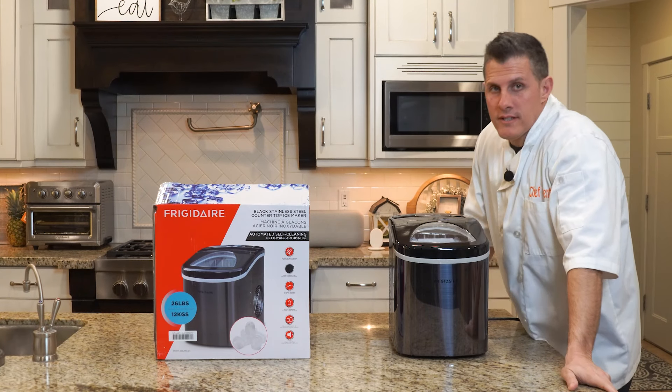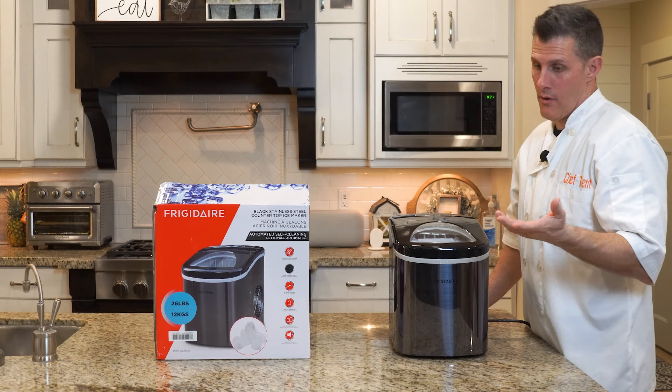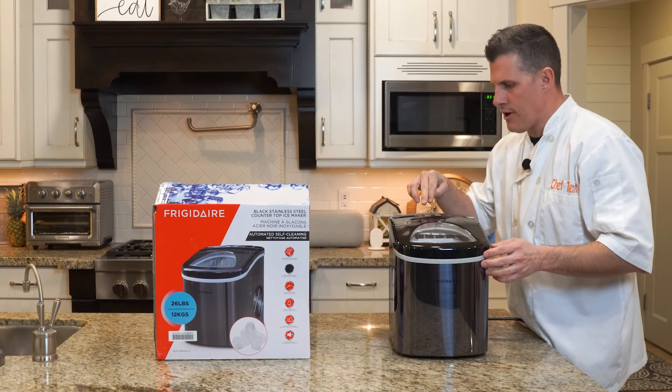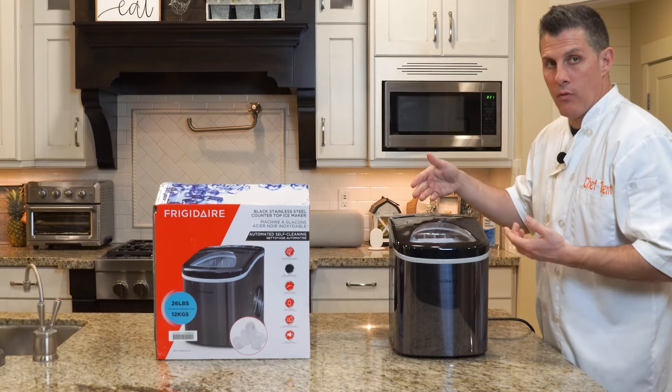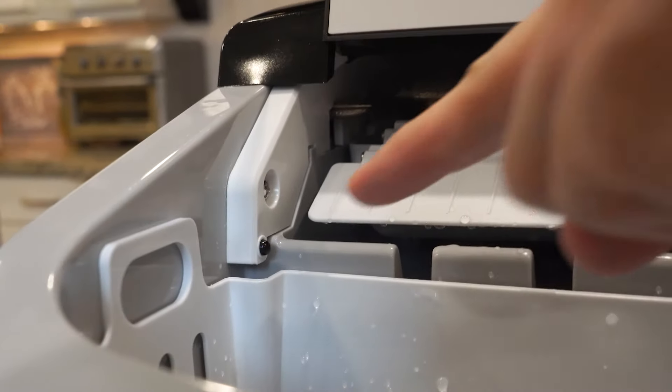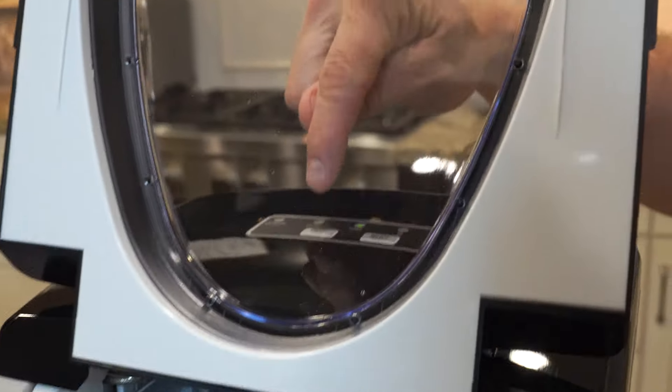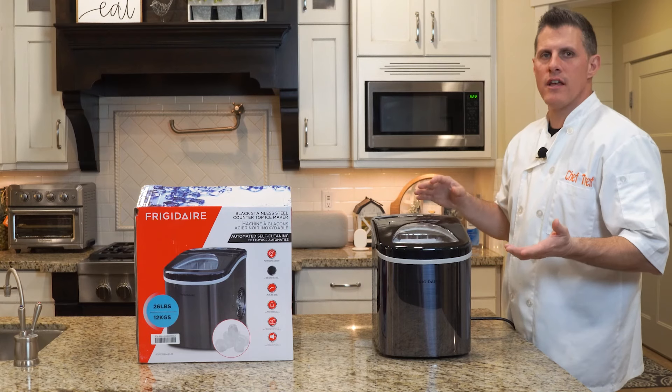It produces 10 bullet-sized cubes at a time, and it says it can produce 26 pounds of ice in 24 hours. It also has an ice-full and add-water indicator. When you run out of water the light turns on, and when the ice builds up high enough to block the sensors, the ice-full light will turn on.